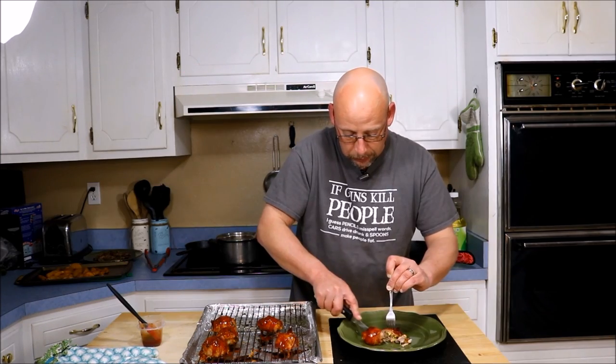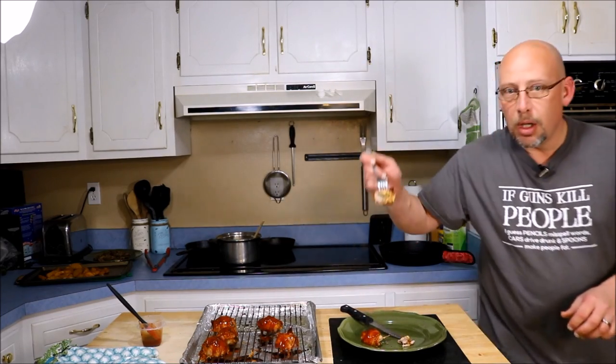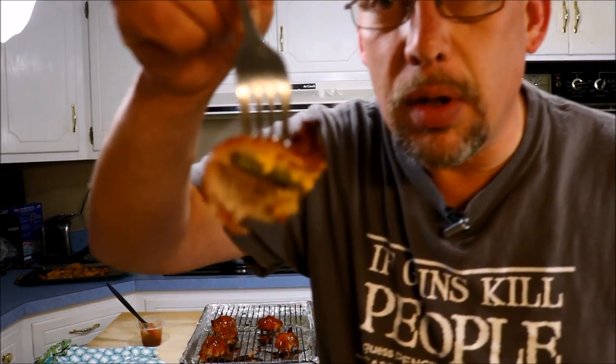Let's cut one of them open to see what it looks like. It smells fantastic. And there we go — there's the inside with some cheese, some jalapeno, bacon, and barbecue all the way around. Hopefully you guys enjoyed that recipe. Try it yourself and let me know what you think, or if you have a variation that's even better. Thank you so much for watching, and as always, God bless.